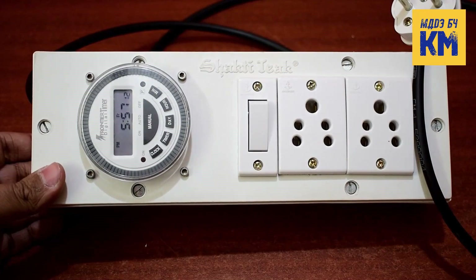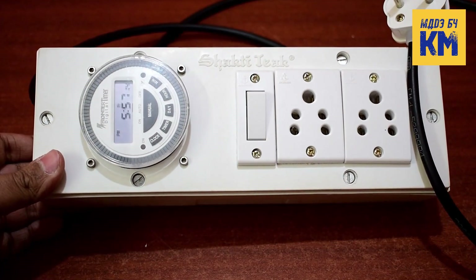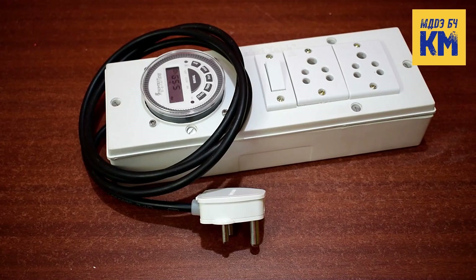This way, you can easily make an effective extension board with timer at home that will help you to turn on and off any electrical equipment automatically. So if you find this video helpful, please press the like button and don't forget to subscribe to my channel for more videos. See you in the next one. Thanks for watching.